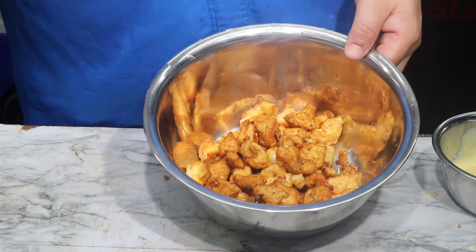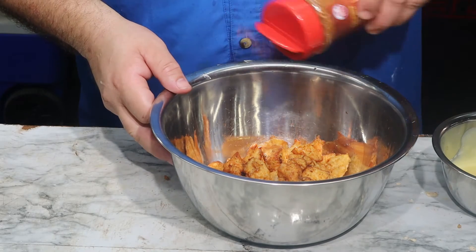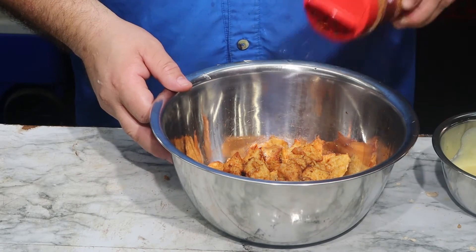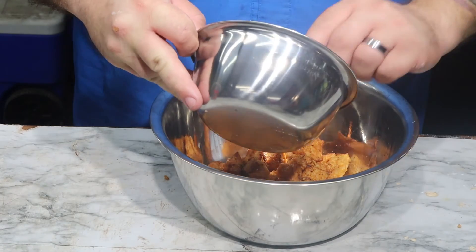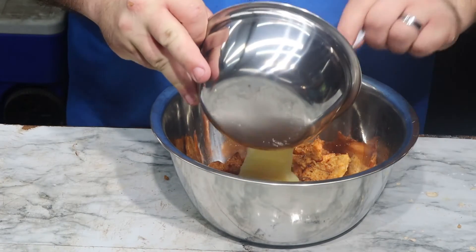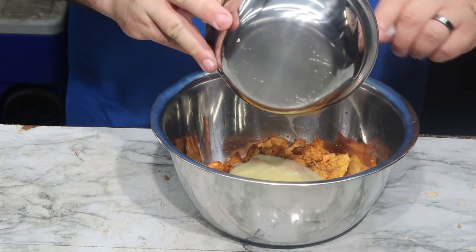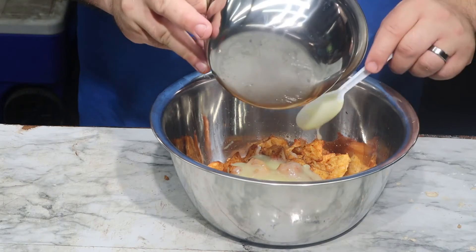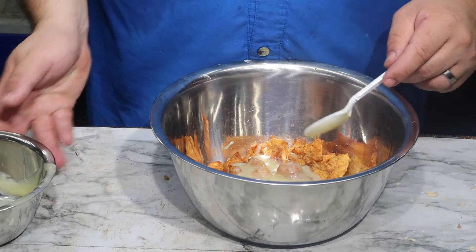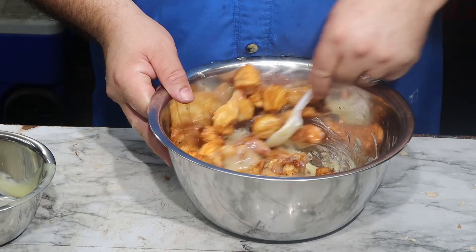We're gonna go ahead and stir that up, then add a little more pop to it with some more of that sweet heat seasoning. Now we're gonna go ahead and pour on that sauce and mix all our chicken up.